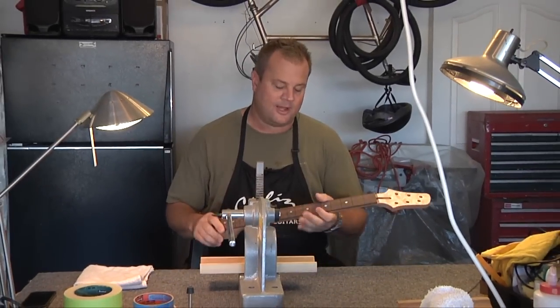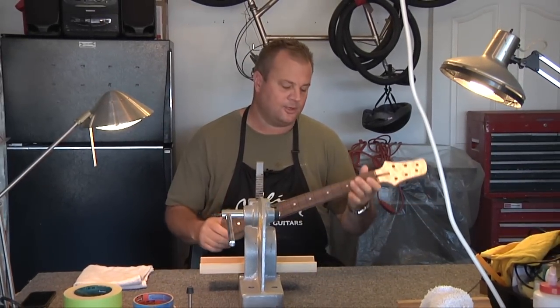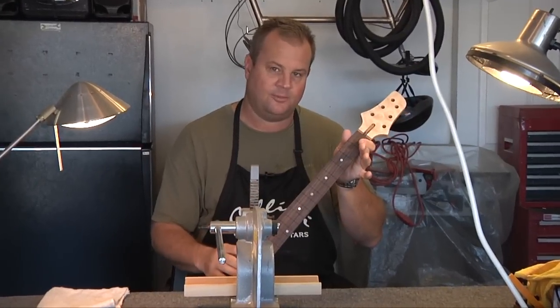Hey everyone, welcome back. What we're going to do today is we're going to press our frets — all 22 of them in the neck here.